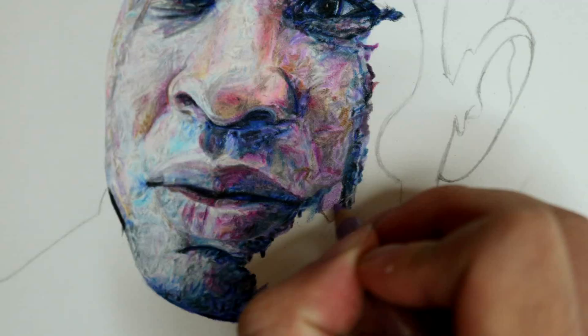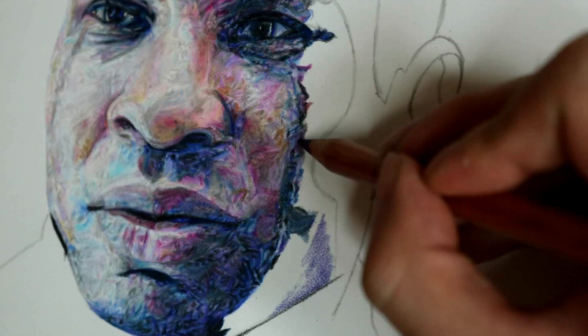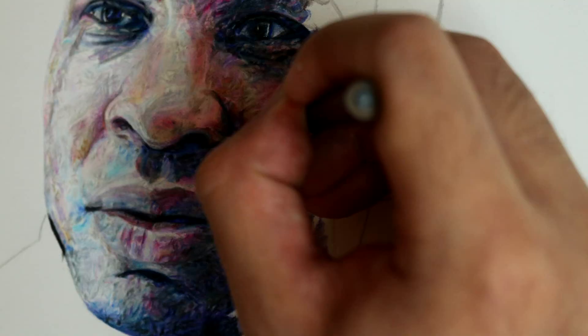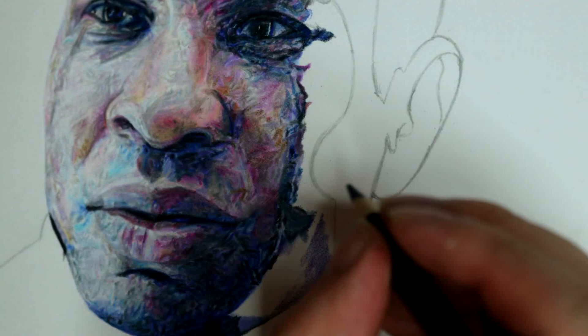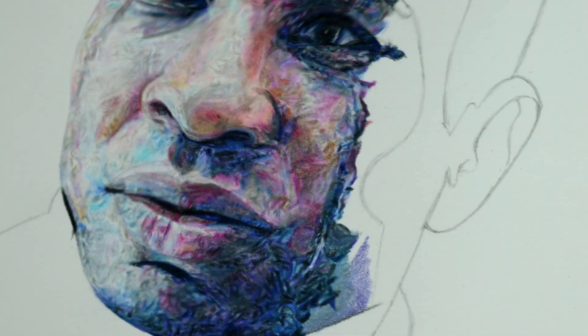What I mean by micro is that I zoom in on the reference image on my computer and shade based on as much detail as possible. But then on the macro level, I have to zoom out and look at the overall face and make sure the subtle colors are all blended together more uniformly. It's important to do both. Sometimes I tend to only focus on the micro, but then the overall face doesn't look uniform. So here I am continuing to shade in the beard.